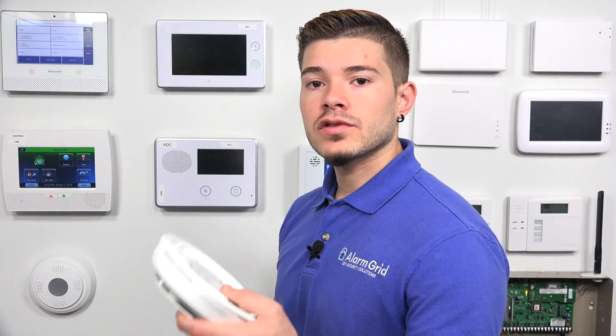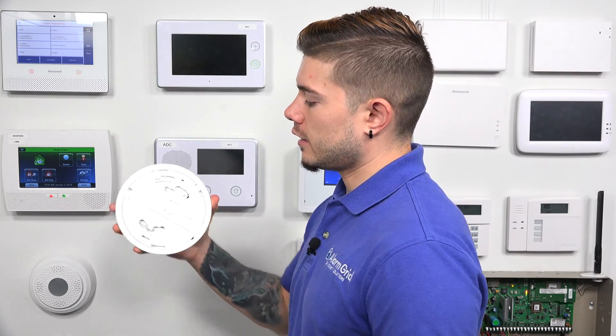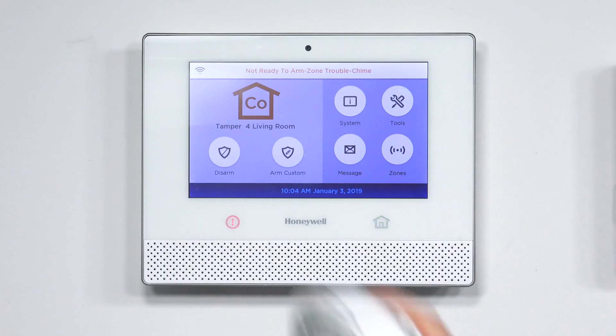Now I have my CO, smoke, and freeze zones. Make sure you put the back cover on — if you exit while the back cover is off, your system will go into a tamper. To put it on, place it and twist clockwise to lock into place. Hit the back arrow all the way out to the home screen. To demonstrate the tamper: twist counterclockwise, take the cover off, and the system goes into tamper for all three zones — tamper living room, tamper freeze.